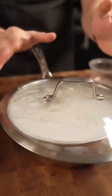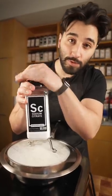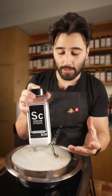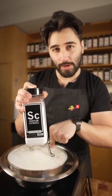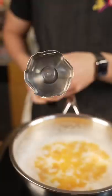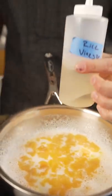Let this sit off the heat for around 10 minutes. Sodium citrate — what it does with cheese is it acts as an emulsifier, so we're going to have a nice cheese sauce without the flour. This is going to be gluten-free if you're gluten-free.